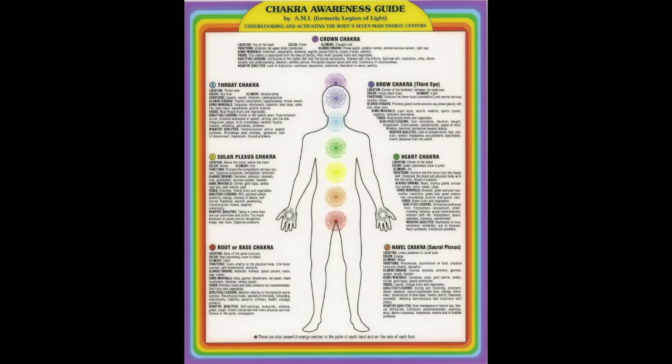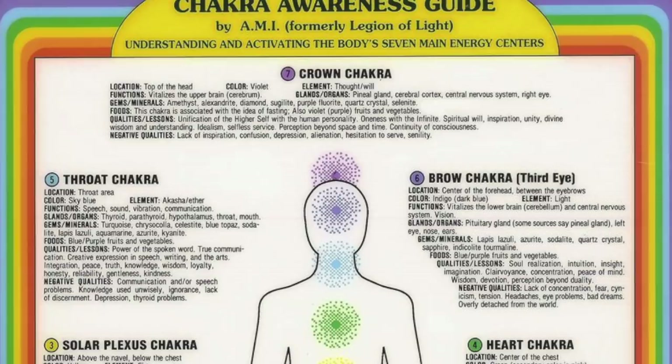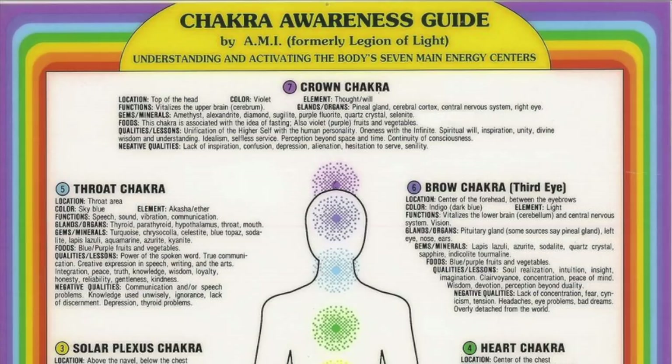Referencing the chakra guide helps you understand different chakras, their colors, and meanings. You can see that the brow chakra and crown chakra are the strongest for me, indicating that my element is thought, will, light — a lot of thinking, intuition, oneness with the self, spirituality, and understanding of humans. With the brow chakra, or third eye chakra, there's also a lot of connection to the soul and perception. The two are very similar and tied together, and I think they're very representative of me.